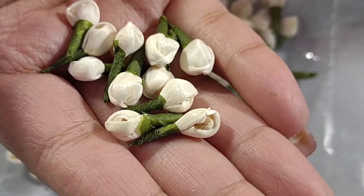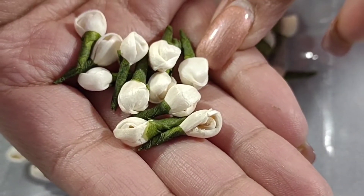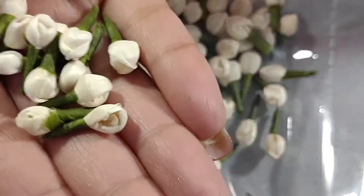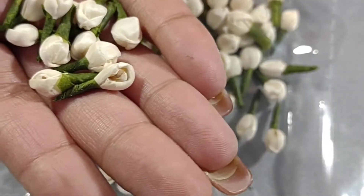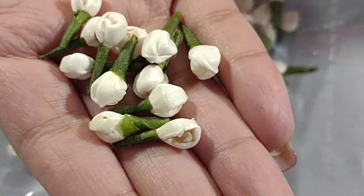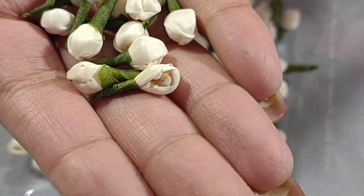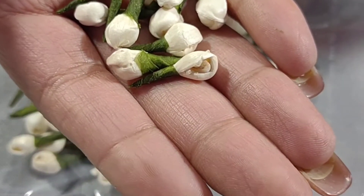These faux jasmine buds are used to make a headgear called veini, which Indian women wear. Usually it's made from real fresh jasmine flowers, but you can make it with faux jasmine buds so it lasts longer. You can find that on Etsy — a lot of people have already made the headgear. It looks really pretty in the hair and I'm going to list these on my Etsy store soon.